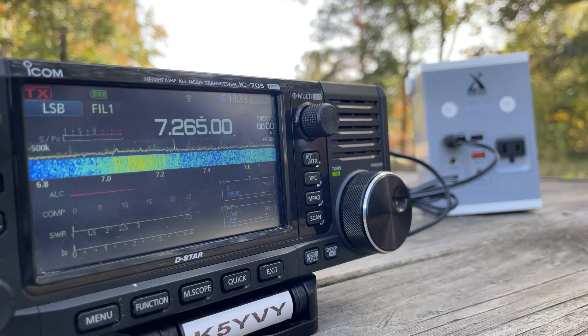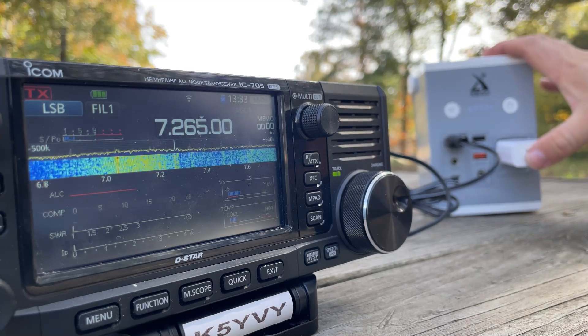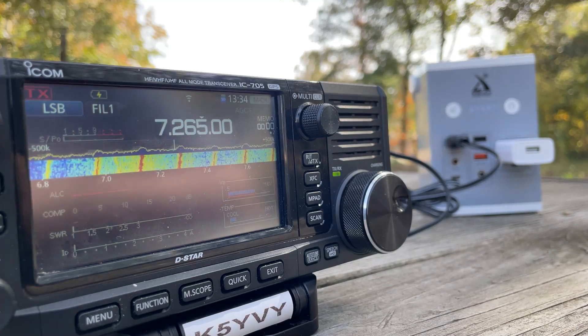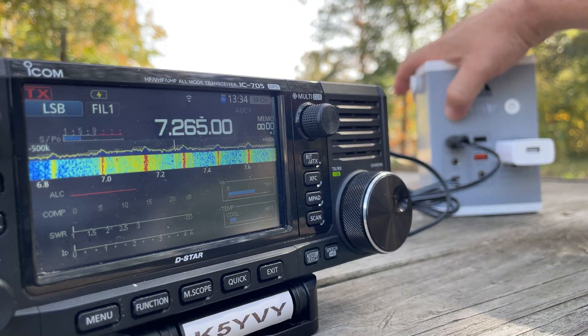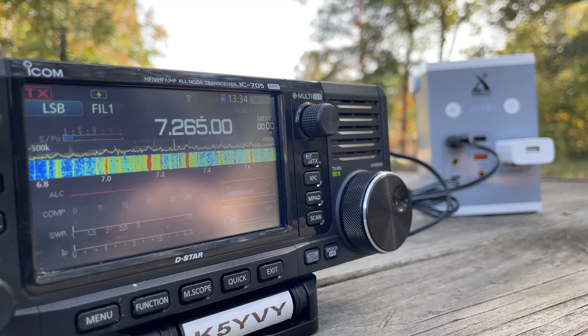Now the unit is turned off — you see the noise goes away. Let's try doing an AC adapter. Turn the unit back on. There's the regular DC, and then look at all the AC lines that show up.